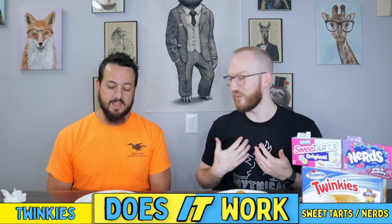So how are you feeling about this? I feel pretty good. It's beautiful. It smells great — it smells wonderful. All right, candy Twinkies. Does it work? Only one way to find out.